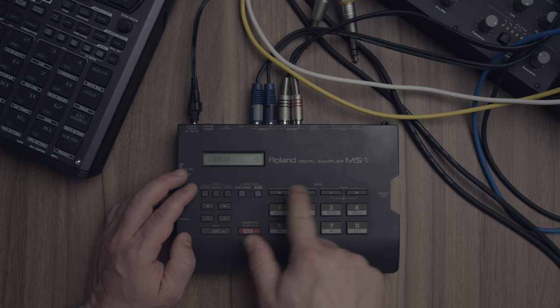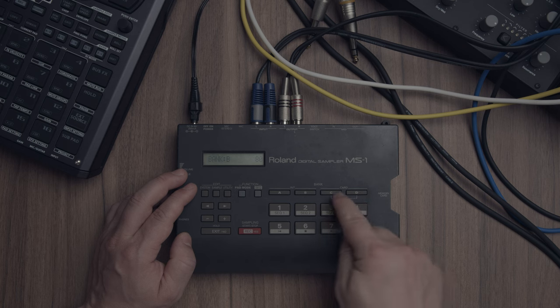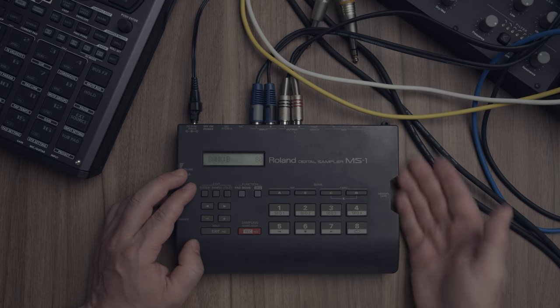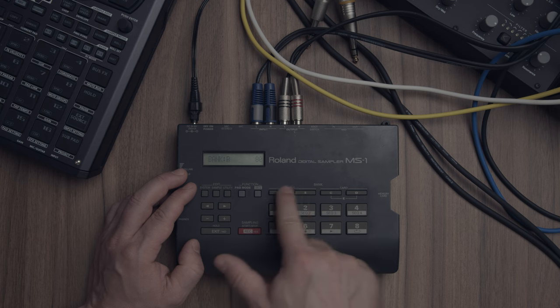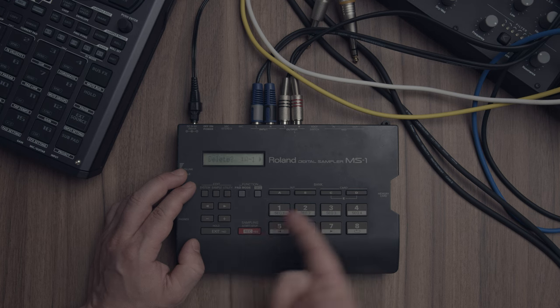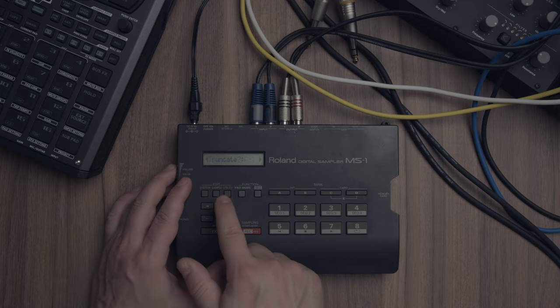You have different banks — C and D — but you can only access banks C, D, and E with a memory card, which I don't have. I can access these two pad banks right here. Then you have the utility — this is where you can delete a sample, truncate once you chop your sample, trim it, and discard the rest.